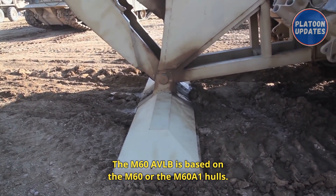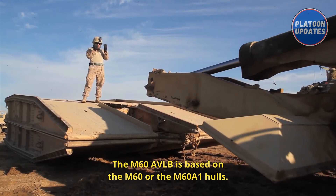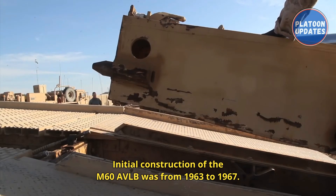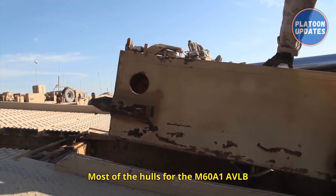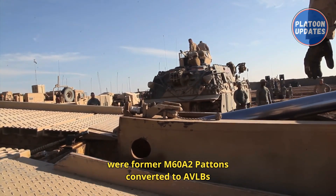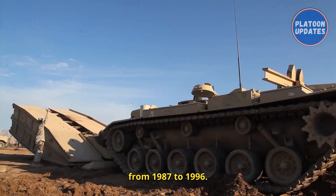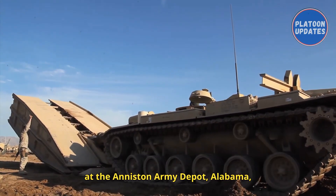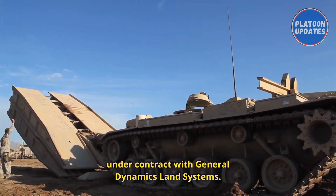The M60 AVLB is based on the M60 or the M60A1 hulls. Initial construction of the M60 AVLB was from 1963 to 1967. Most of the hulls for the M60A1 AVLB were former M60A2 tanks converted to AVLBs from 1987 to 1996. All AVLBs were constructed at the Anniston Army Depot, Alabama, under contract with General Dynamics Land Systems.